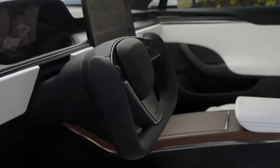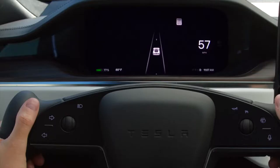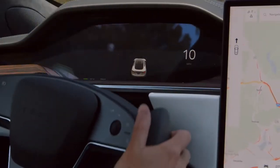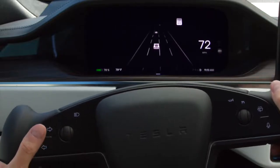Your cabin has a stalkless steering column. Activate your turn signals by using these controls on the left side of the yoke. Press firmly to turn on your signal. It will turn off automatically once your Tesla detects that you've completed a maneuver like a turn, lane change, or taking an exit. You can also disengage the signal by touching either turn signal control lightly.